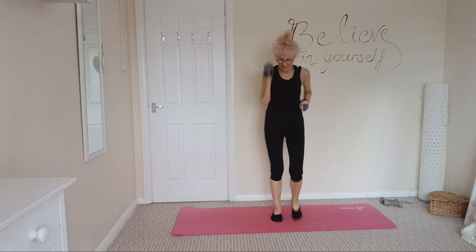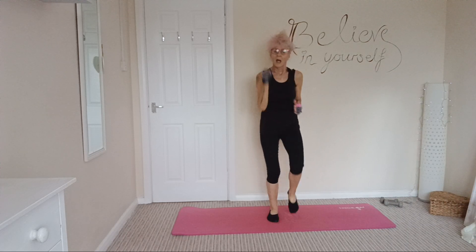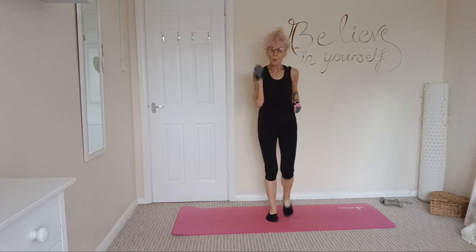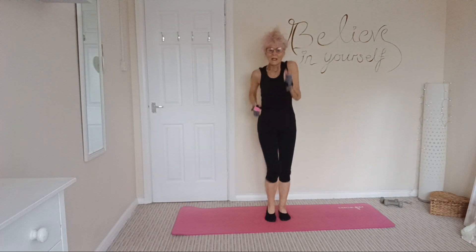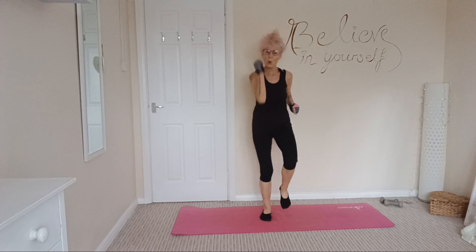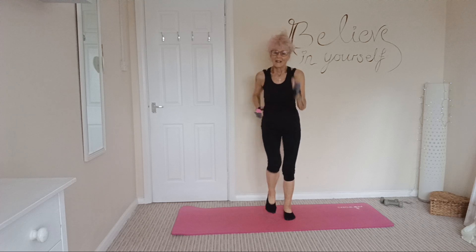Good morning everybody. This morning we're going to be doing an all-standing cardio workout. So find yourself a nice space, let's do a little bit of a warm-up and let's get started.